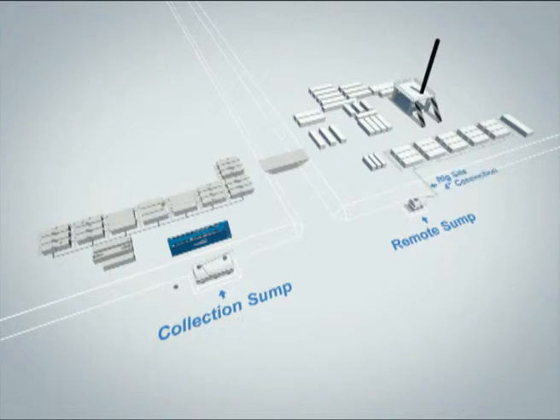Make sure all wastewater lines at the rig site are connected to one main 4-inch line which feeds the remote sump by gravity. Make sure the pipe is properly vented.